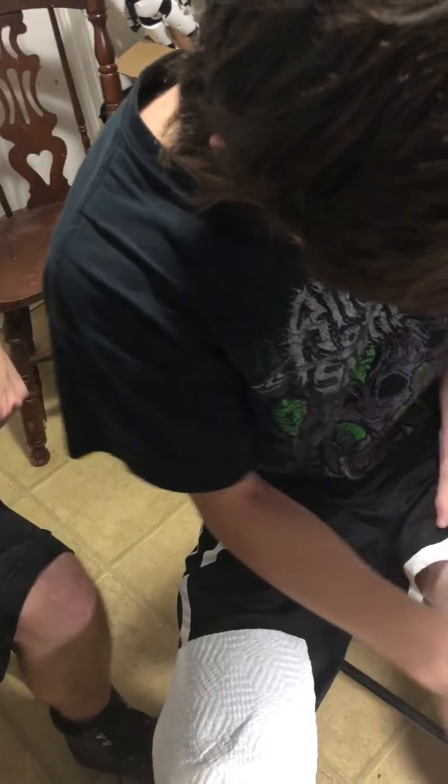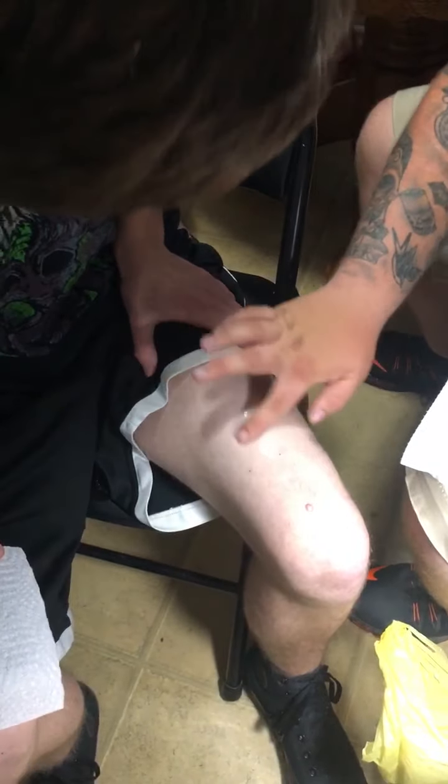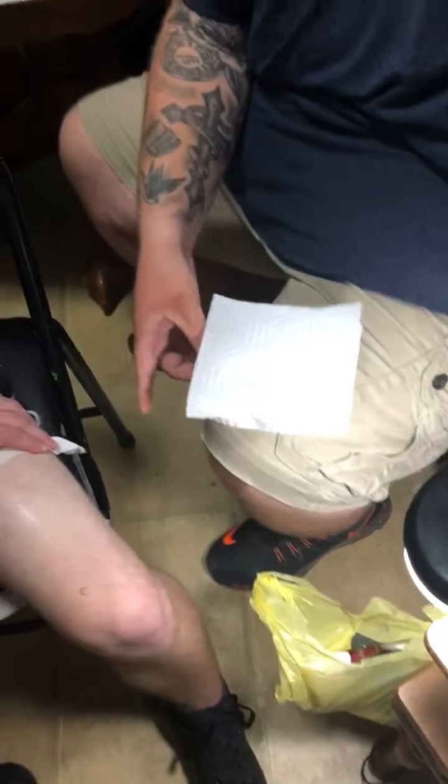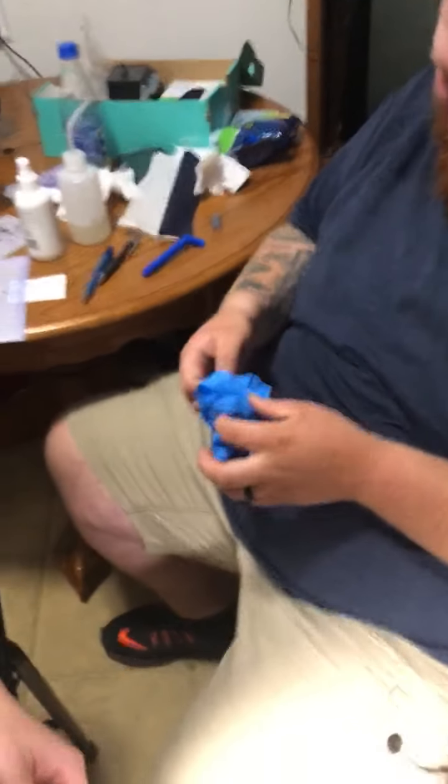Here's one. The fact that you're rubbing it on with your finger — you need some gloves, bro. Restart, restart. Get some gloves on. Step one: gloves. We're forgetting shit here.